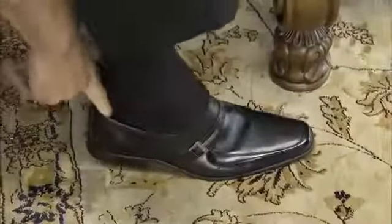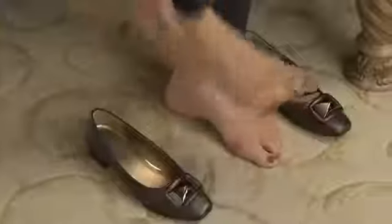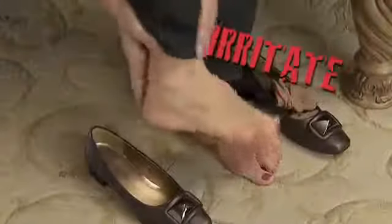Do those new shoes hurt and give you blisters? Are swelling feet making your shoes too tight? Do tight shoes irritate painful bunions and corns?